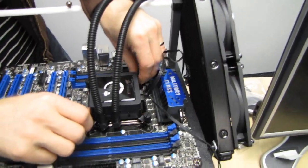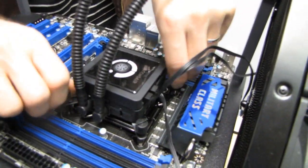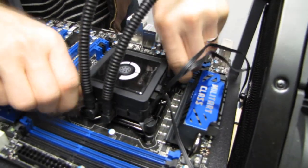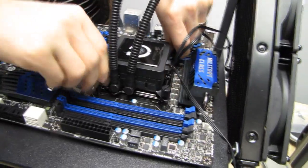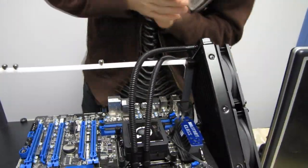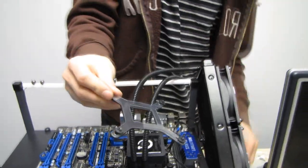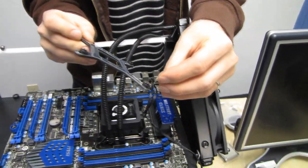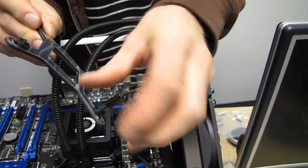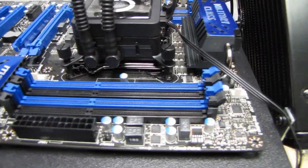After cleaning off the thermal compound, mount the H100 correctly using the built-in front plate. Tighten down the thumb screws in a diagonal pattern — tighten both at the same time, then tighten them in a cross pattern until they're all the way tight. We have now installed the LGA 2011 CPU and the Corsair H100. Remember: you do not need the backplate or the standard Intel mounting hardware — it just uses the plate built into the motherboard.